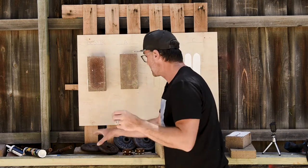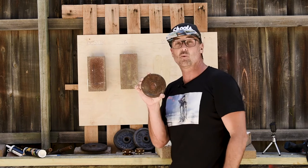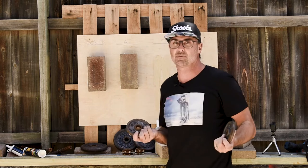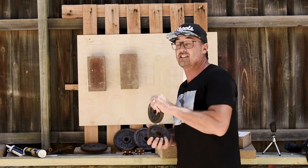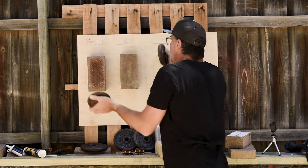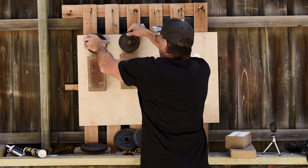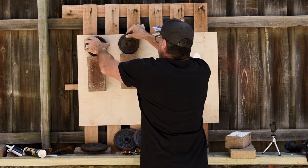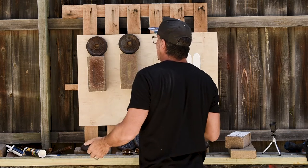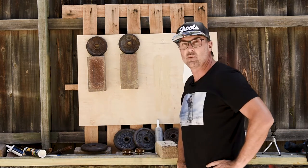Now we're going to jump up to the 1.5 kilo weight on each brick — that's a pretty substantial weight given the fact it's just been glued and pressed on the wall. I'm going to do this nice and evenly, being quite gentle with the process. Okay, that's looking good — both products are holding the 1.5 kilo weight.